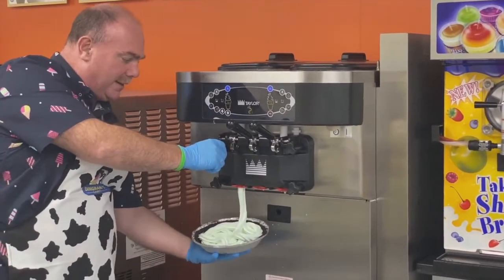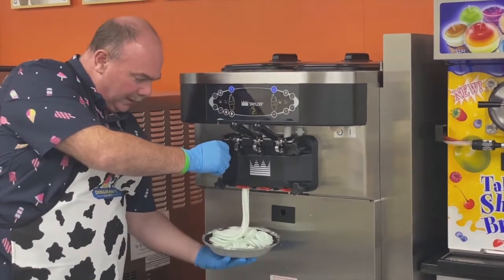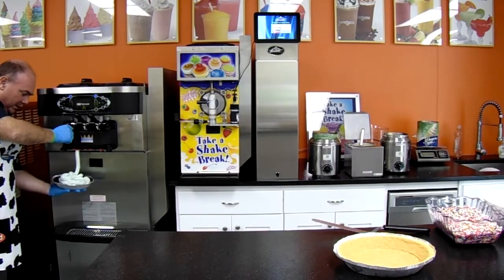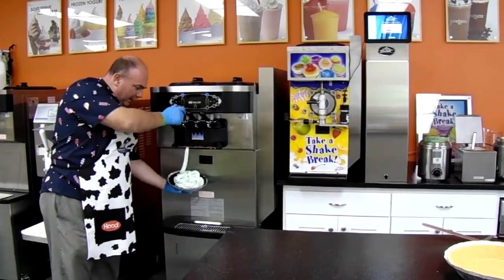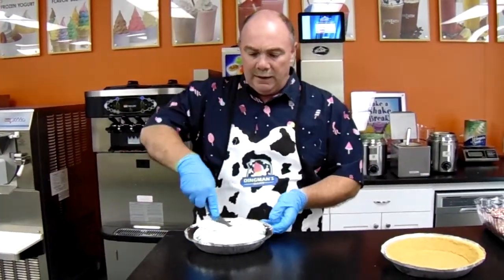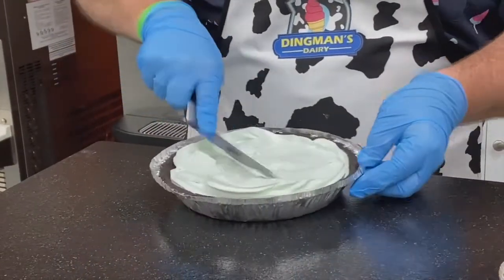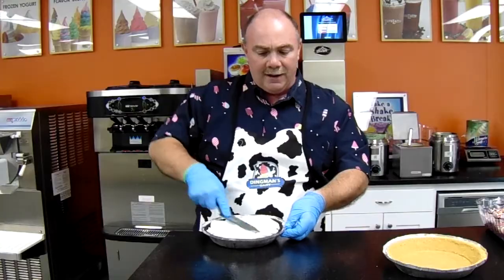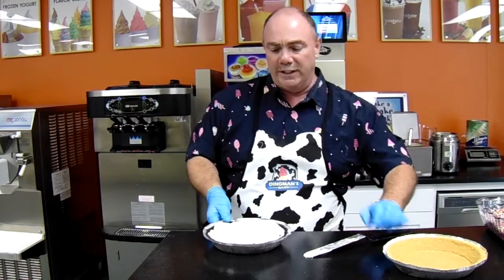As you see, they don't hold a tremendous amount of ice cream compared to a cake. It's a nice little dessert to bring home. What I usually do is fill them about three quarters of the way, smooth them out a little bit, and then top off the ice cream so you get a nice mounded center.